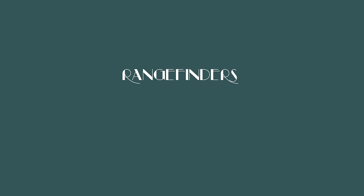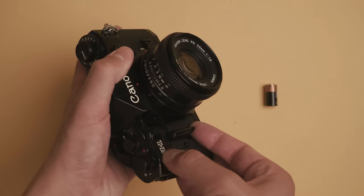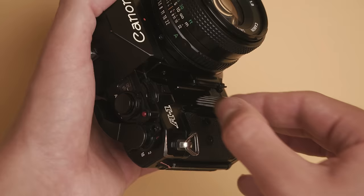Cameras come in a variety of styles like range finders, point and shoots, and SLRs. Batteries for these cameras are also readily available, and generally only need to be replaced every couple of months.